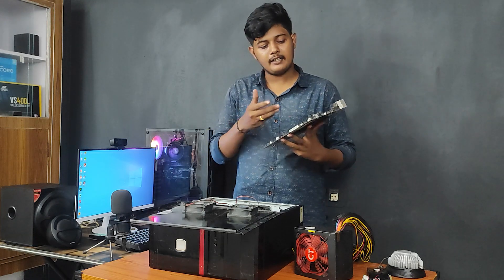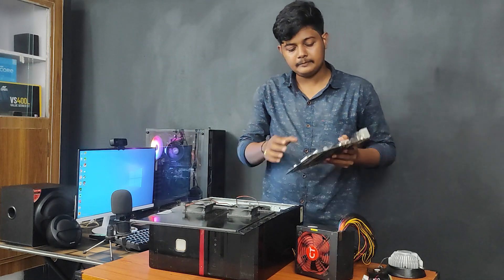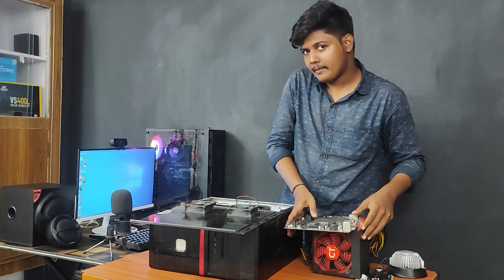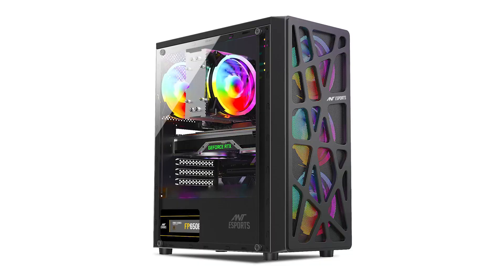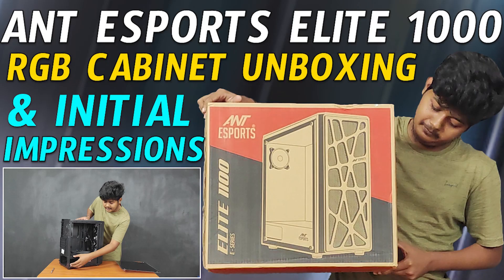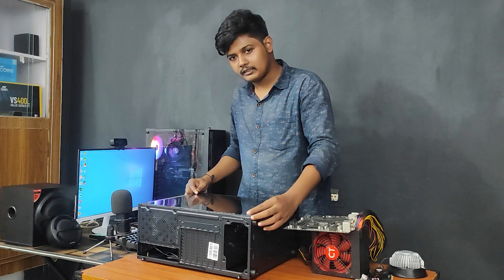If we have a motherboard, we have a processor with Ryzen 3 1200 and Ryzen 3 1300X, and the graphics card is GT 730. So we have a small cabinet with this motherboard. We have to install this cabinet. Your model is Antec Elite 2100. So let's do the unboxing — refer to the previous video. We are going to install this cabinet.